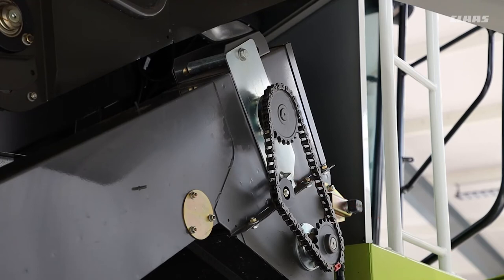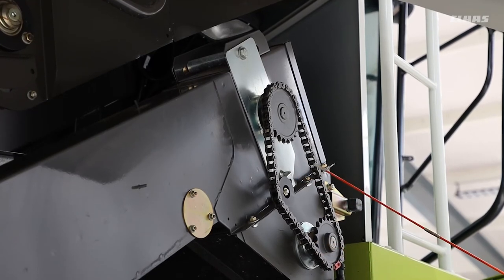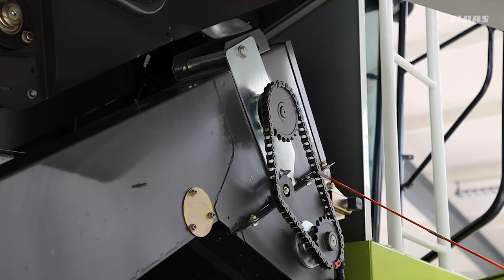Don't forget this little chain here which drives the auger at the top. The tension is adjusted with this one, and there is a specified amount of deflection — you can find that figure in the operators manual.